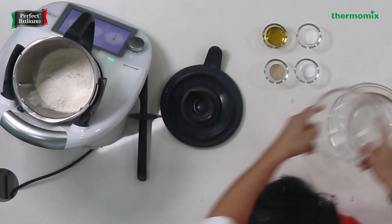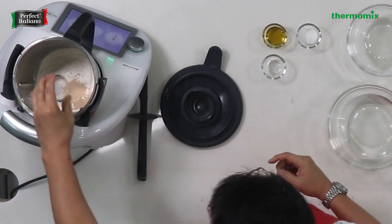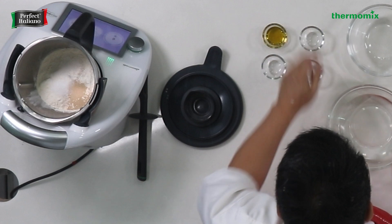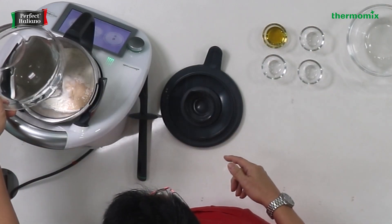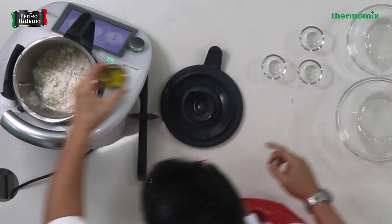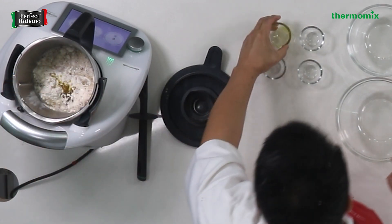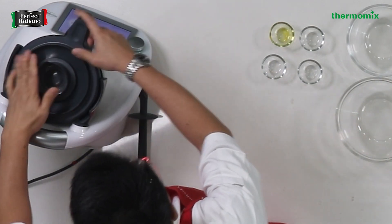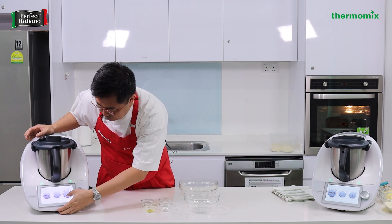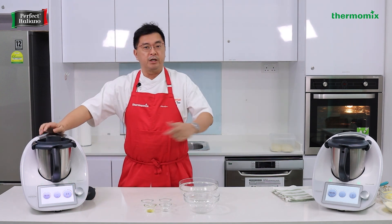Flour goes in, followed by the yeast. Always add all the dry ingredients as one — we don't need to mix it up because the TM6 is that good. Followed by the water and then the olive oil. I like to do a 30-second reverse function on speed 2.5 just to mix up all the ingredients.